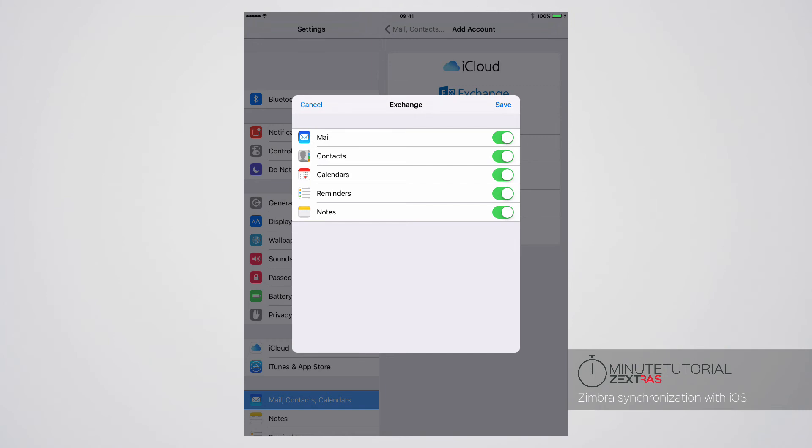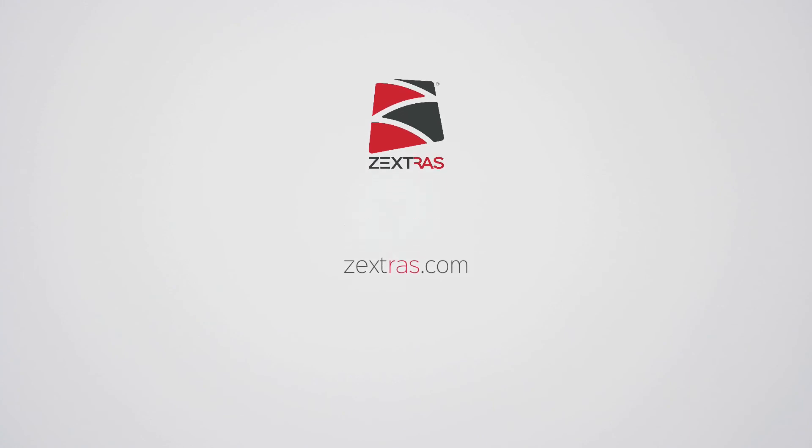Last but not least, select which items you wish to synchronize. This is all for this episode of 1-Minute ZExtra Suite Tutorials.